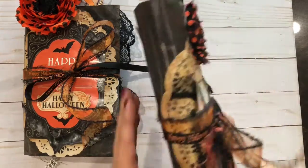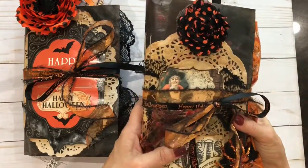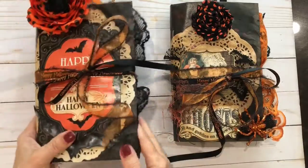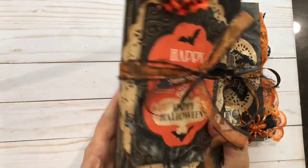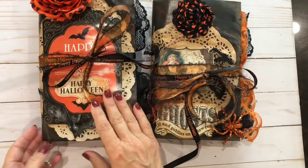Both of them I made with Manila folders, and they're nine by six. Both of them have two signatures. This one is made with Tsunami Rose, and this one is made with TLC Creates, and they are just yummy and full of stuff.